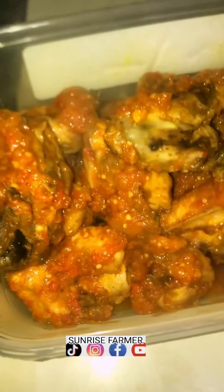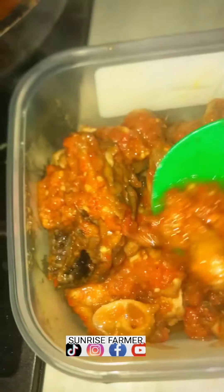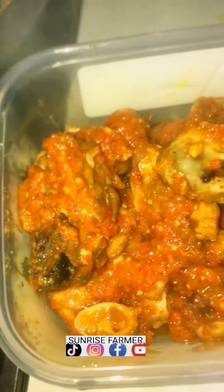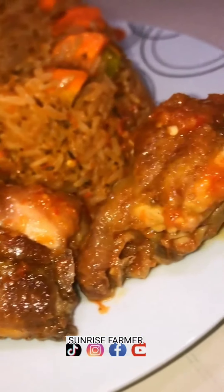It's ready to be served. And that is it — this is jollof rice with chicken sauce. Wow, I hope you guys enjoyed this video. Thank you for today, bye bye!